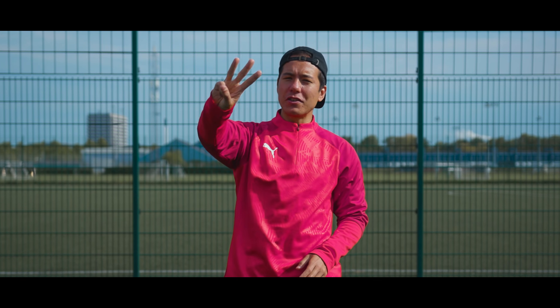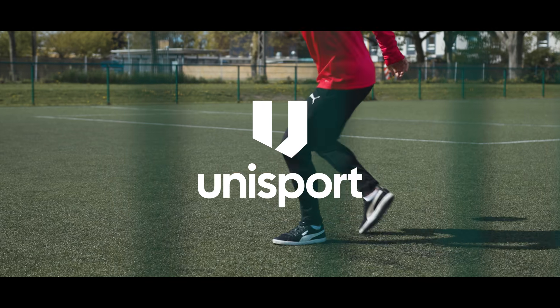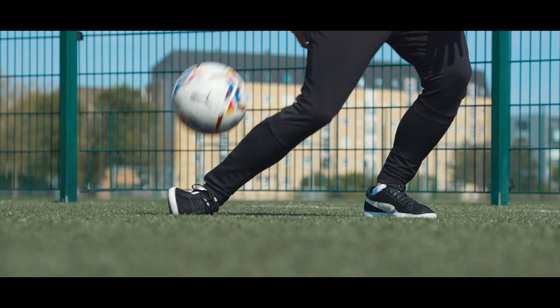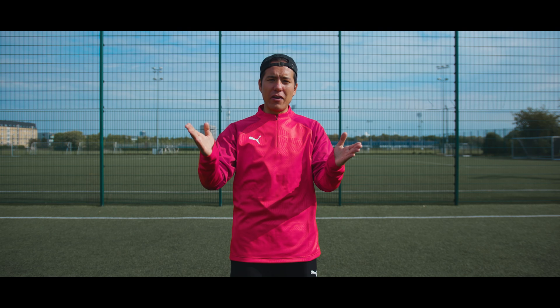Three minutes, three pancake variations. Let's go! Today I'll quickly run through the fundamentals of one of my favorite tricks that everyone can do — the pancake. So apart from flour, eggs and milk, you also need some skill and a little bit of patience. Let's go through the variations.